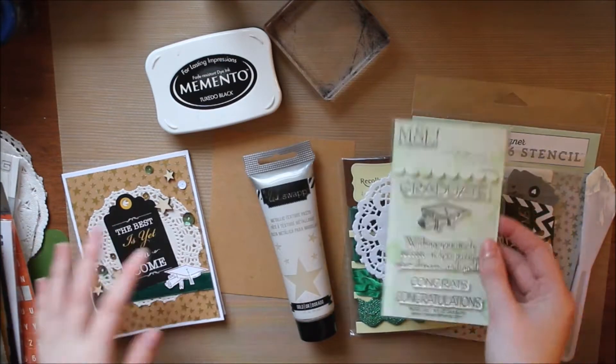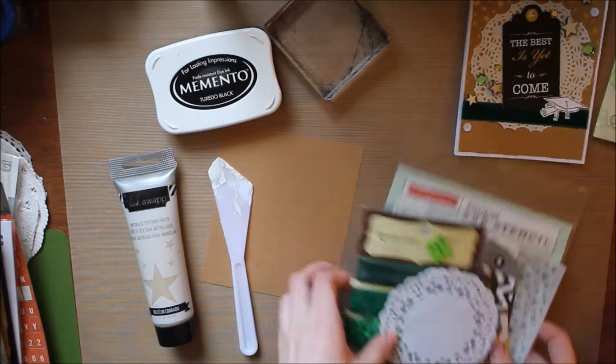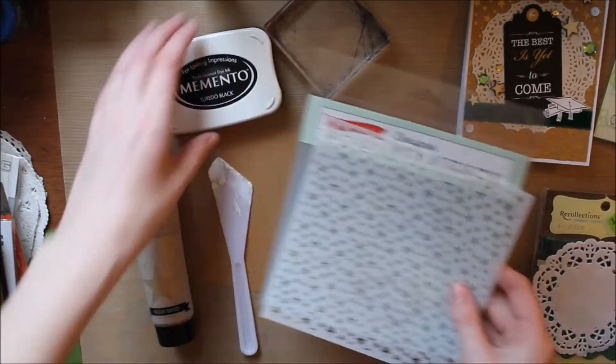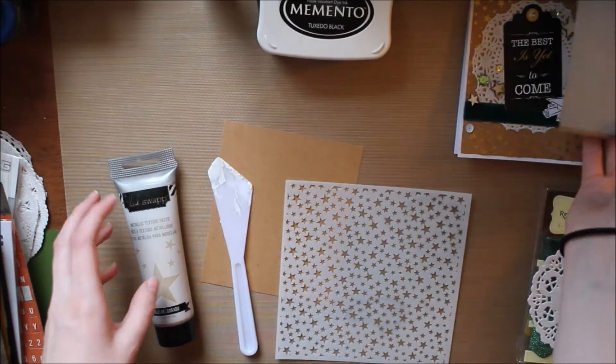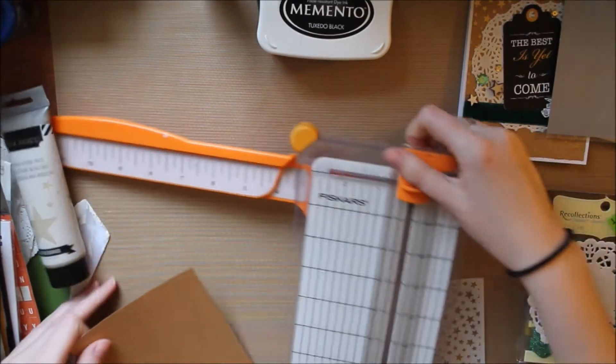I'm making these really fun graduation cards. I have one here as my example and I'll be making a little bit of a variation of that. To start off I'm using an Echo Park stencil with some Heidi Swap color paste or texture paste in the color gold.